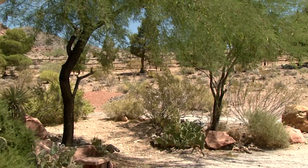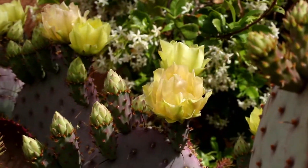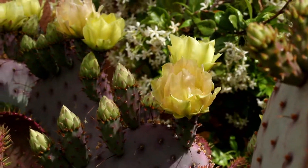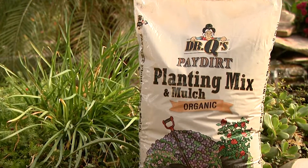Incorporating sulfur into the soil is the safest and least expensive way, but also the slowest. You have to wait for the soil bacteria to change the sulfur into sulfuric acid, neutralizing soil alkalinity. Organic mulch or compost also works well, as it breaks down into humic acid.